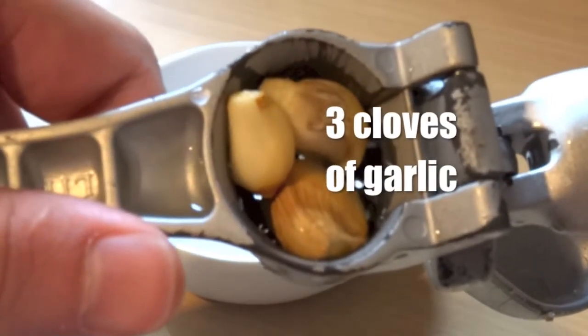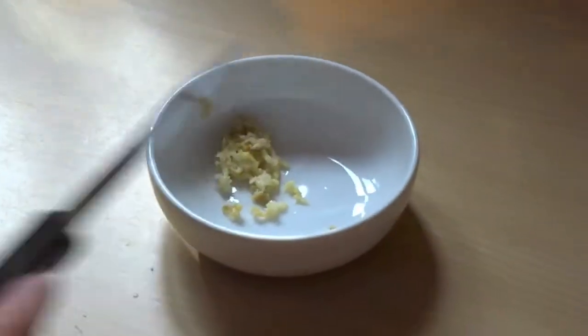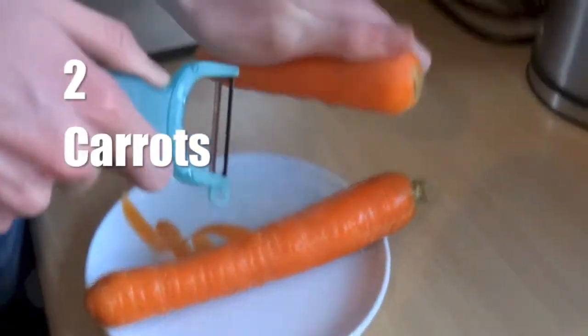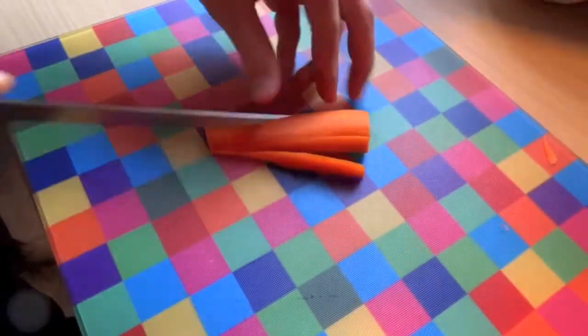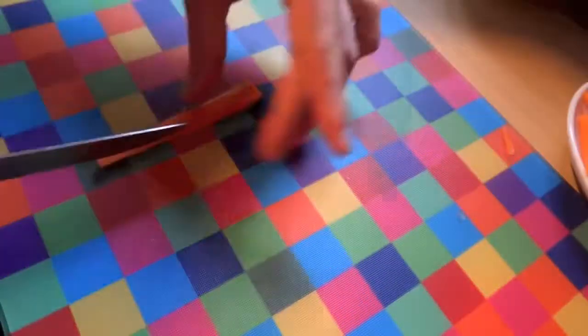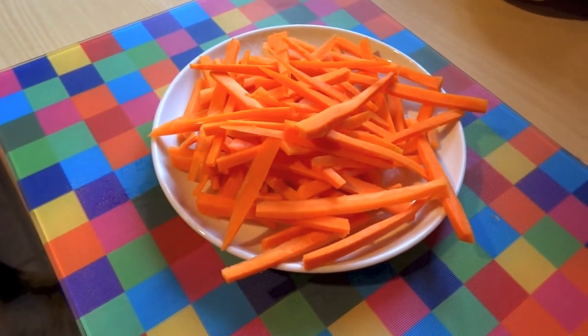Start off with three cloves of garlic. You can either cut this into thin slices, or put it into a garlic crusher like I've done here. Now peel the carrots with a peeler, then cut the ends off. Once done, slice the carrots lengthways into thin sections. If necessary, slice them again to make them even thinner. Here are the carrots once they're finished.